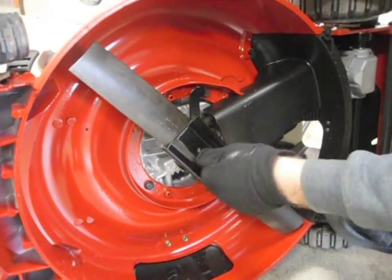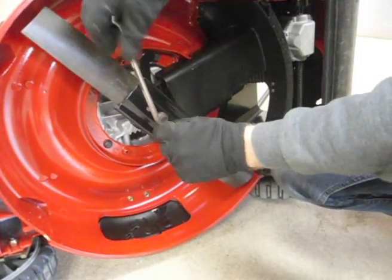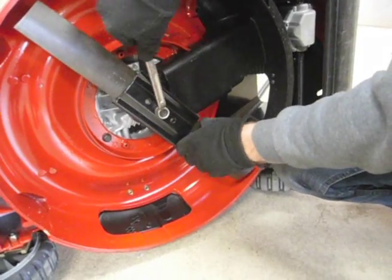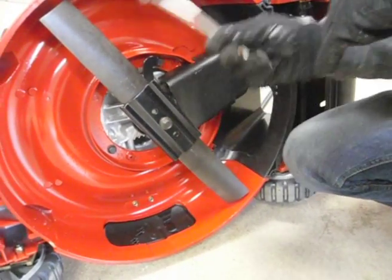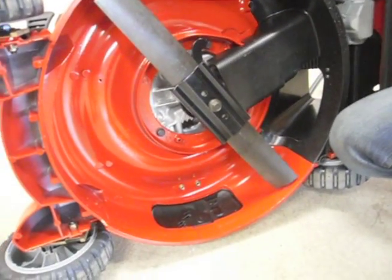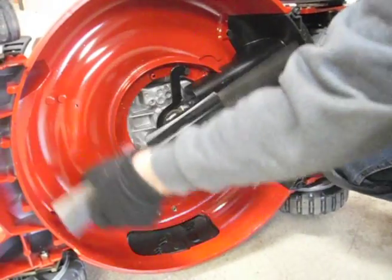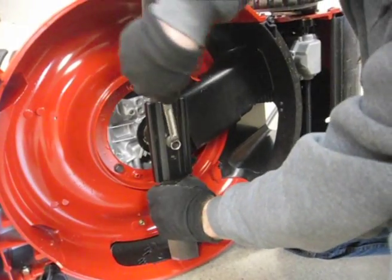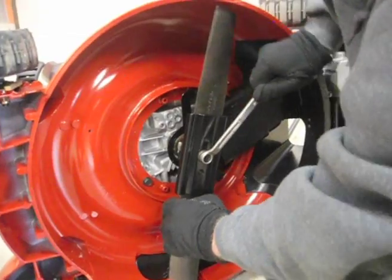Get that on there nice and tight. It's very important that you get the blade on here straight. If the nut is a little bit loose or if you get anything wrong, the blade will actually start spinning off-axis over time, wearing out the crankshaft and it could blow your motor. So make sure you spin this around, check it's clear of any debris or obstacles, and give it one more good crank to make sure it's tight.